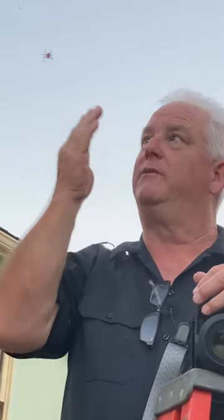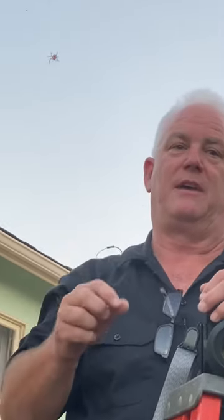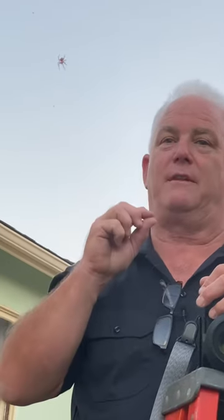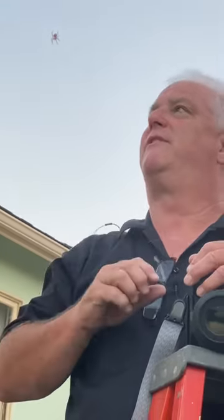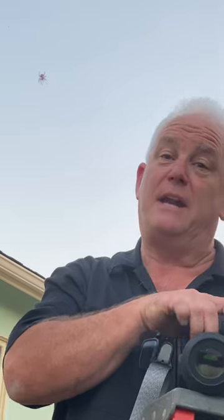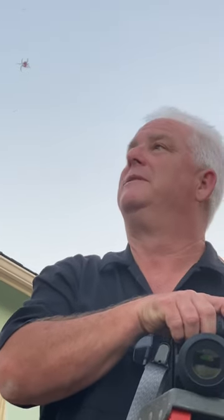I'm in manual focus, moving in and out until she comes into focus. I'm in manual exposure because I want the camera to darken the background and the flash to fill in the foreground. It's an awesome technique — if you need help with this, photo boot camp will help and the intermediate flash class will help a lot too.